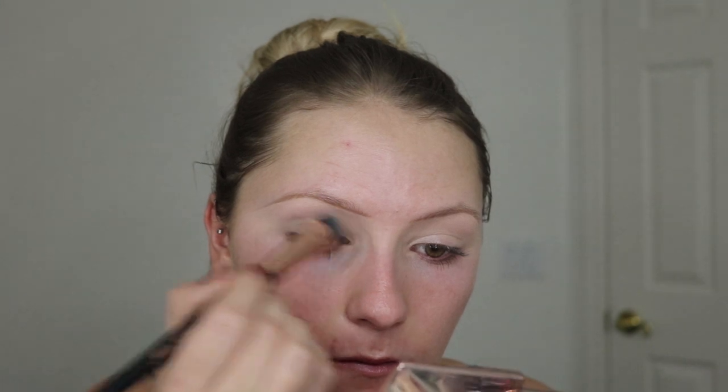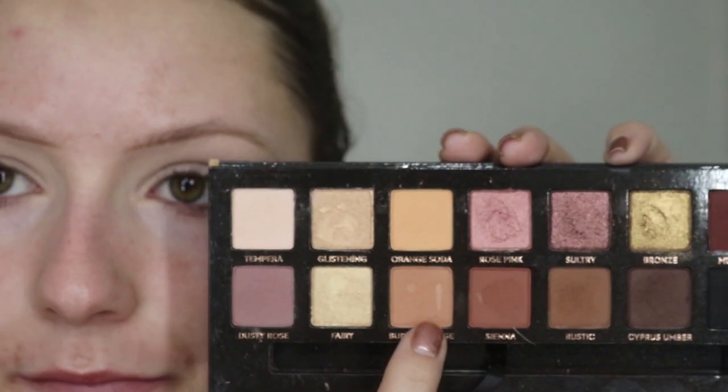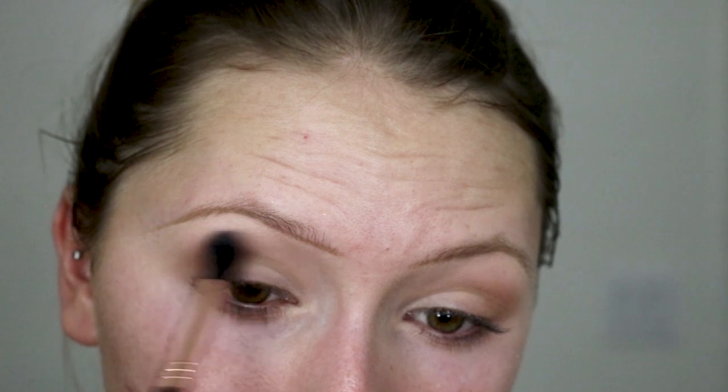Then I set that with a translucent powder and I'm going into the Anastasia Soft Glam Palette — this is like my all-time favorite right now. I'm starting off with this color right here, just kind of shaping out the crease. Not anything super intense, but I'm using a fluffy brush and making a nice shape to my eyes.